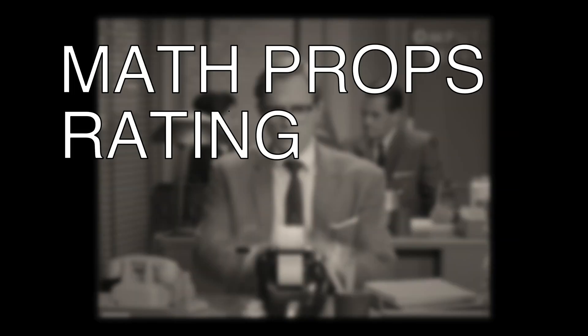In summary, I give WandaVision my math props rating of good. Thanks for watching. Let me know if you see any more.